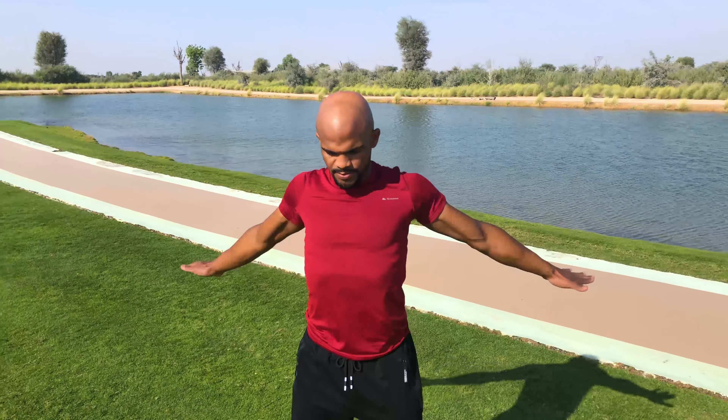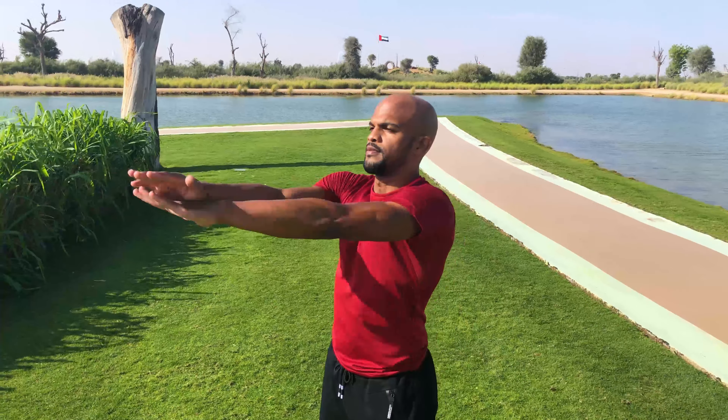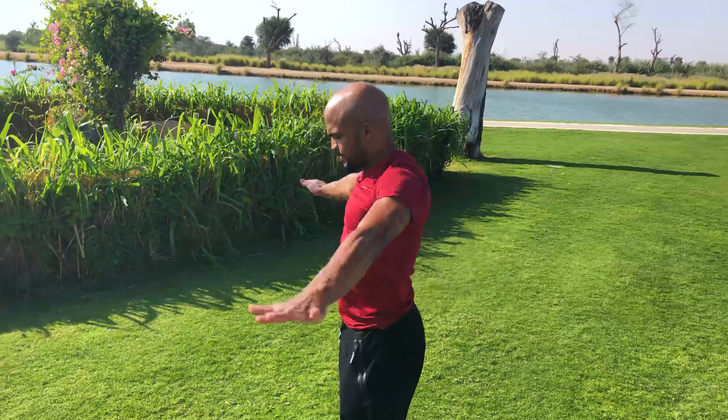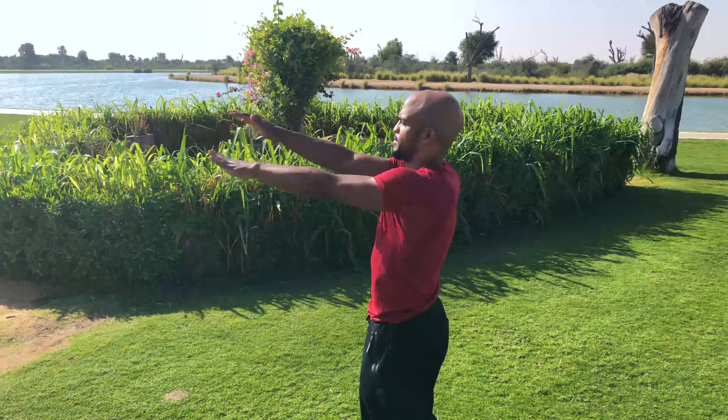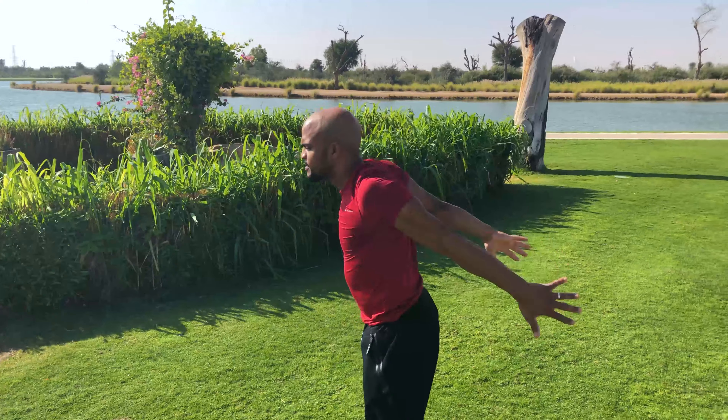The second one is called scissors. When you do this exercise, try to really press when you are crossing your arms in front, and if possible try to clap with your hands at the back. The higher you can keep them, the better.